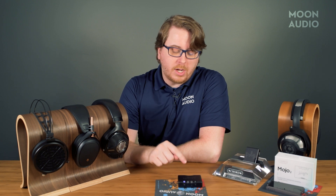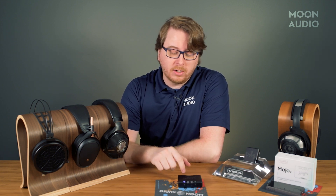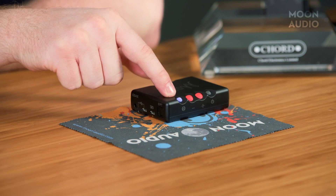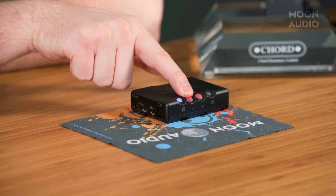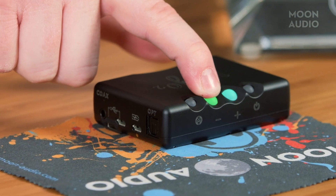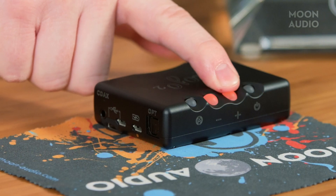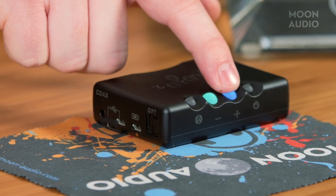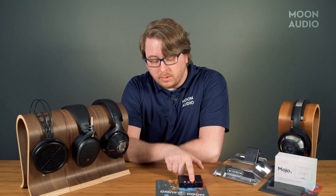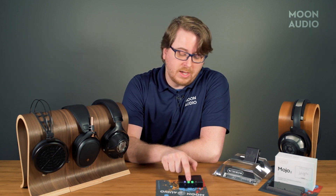With the Mojo 2's volume controls, there's a high gain and a low gain setting. This indicates high gain or low gain — essentially two scales. When in low gain, you'll go through all the settings, and once you max out on low gain, it automatically switches to high gain. This helps with different headphone impedances depending on what your specific headphone is rated at.